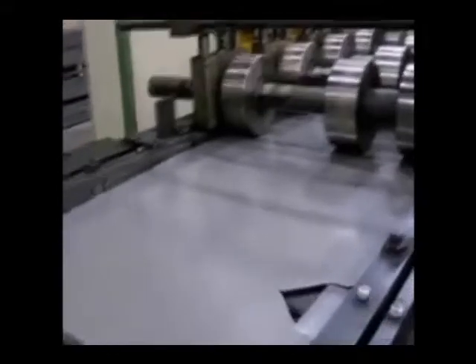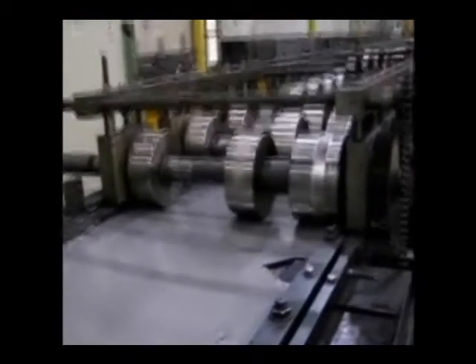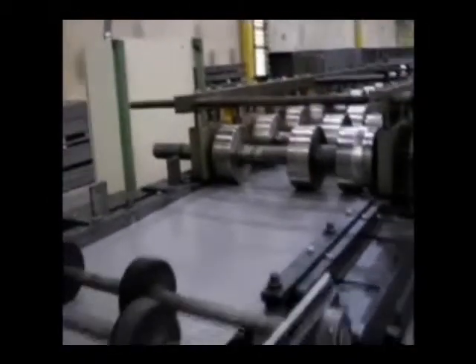The system consists of a decoiler, straightener, programmable roll feed, corner V-notch and end-notch press dies, hinge punch notch press die, shear cutoff, variable head roll former, and automatic programmable full wrapper tangent forming unit.